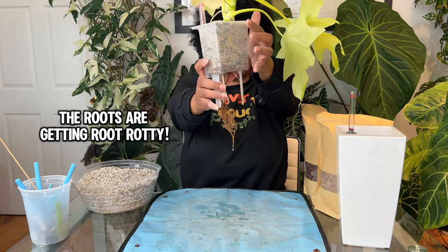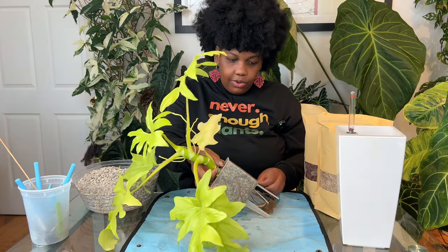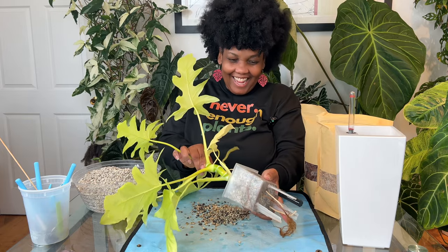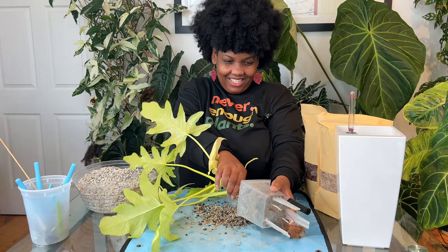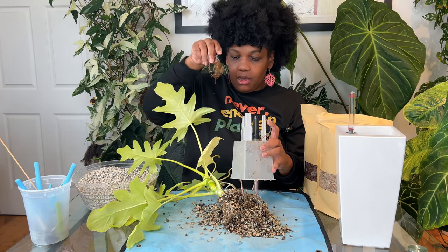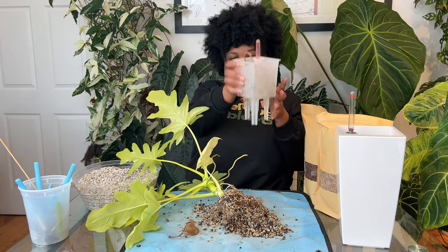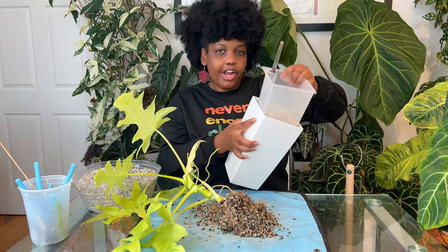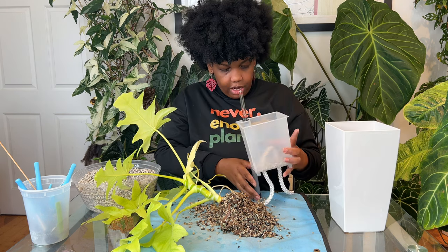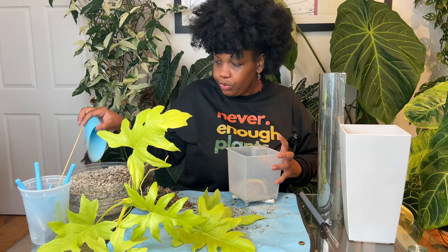Let's see what we're working with — look at these roots! These roots have gone absolutely crazy. I'm not going to be gentle pulling this out. This is a self-watering planter, a Lechuza Maxi Cubi, and I think it's going to be perfect for this plant. Let's take the plant out and line the bottom with LECA pond.